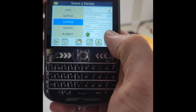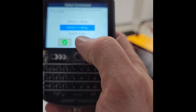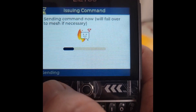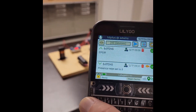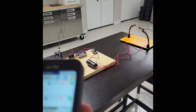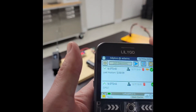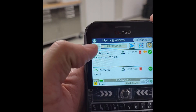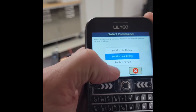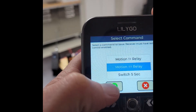I'm going to tell it to switch on for five seconds. There it goes. The other thing I'm going to do is tell the chatterbox node: if there's motion, trip the relay.